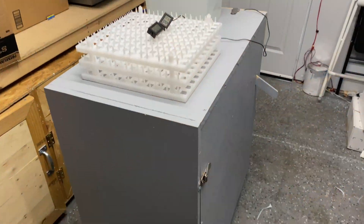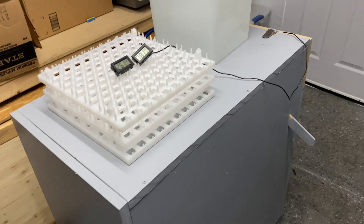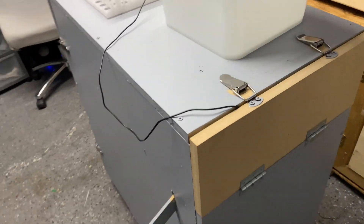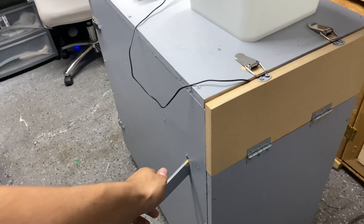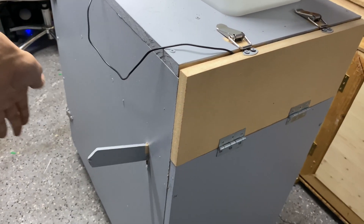What's up everybody, my name is Josh. Today we're looking at building a cabinet incubator. This is the incubator I built — it's meant to replicate a GQF cabinet incubator. It's not fully automatic; this is only semi-automatic and has a manual turning system where you just turn them from one side to another.